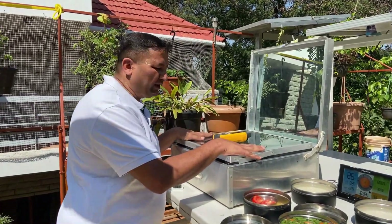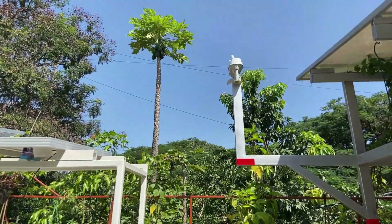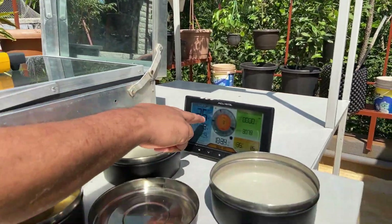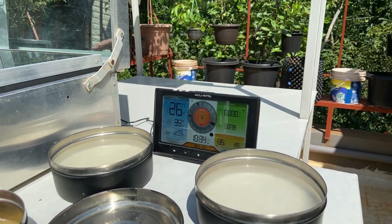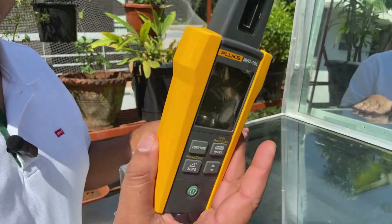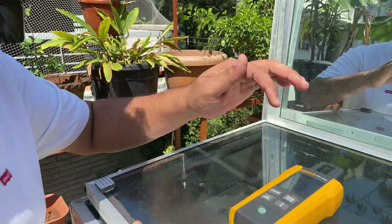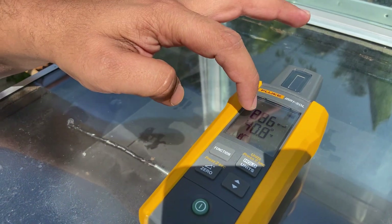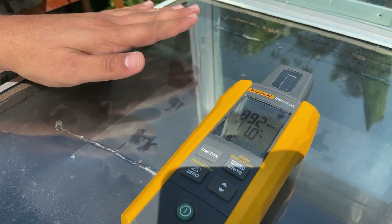We have a weather station recording parameters like humidity, temperature, and other parameters. Currently the ambient temperature is 26 degrees Celsius, and we are measuring irradiance — that is the sunshine falling on the glass surface — using an irradiance meter. Now if I keep it on this horizontal surface, you can see the irradiance is about 890 watts per meter square. We are also measuring the glass temperature, which is about 41 degrees now.